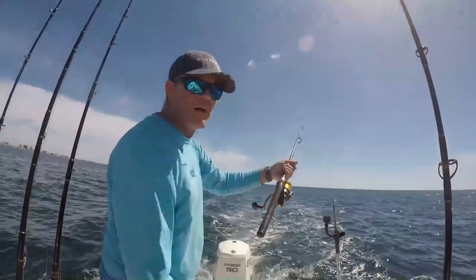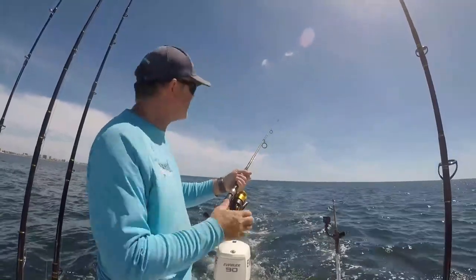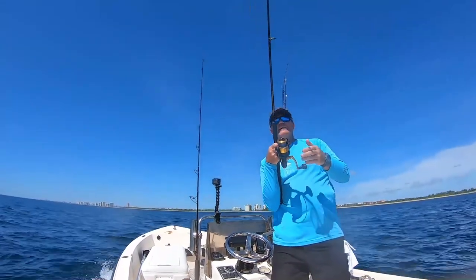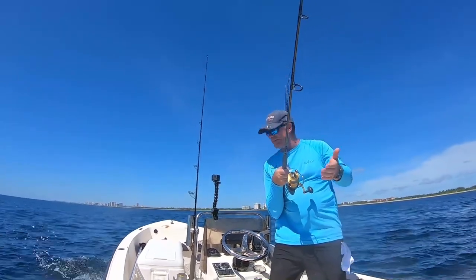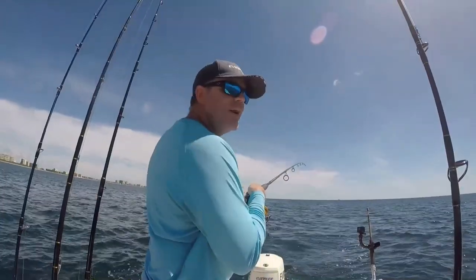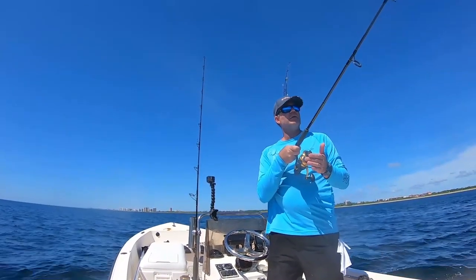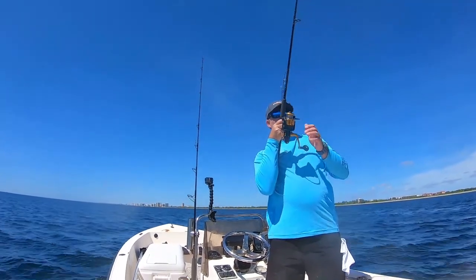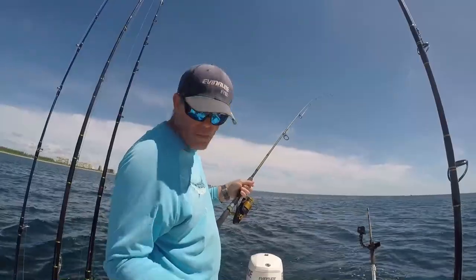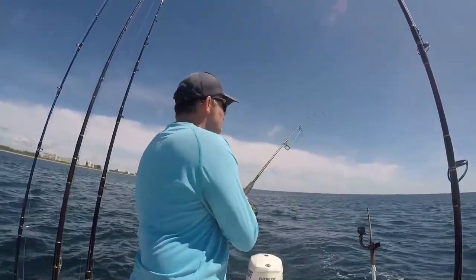We're on! Got one — in about 65 feet of water. Just got the hook-up. We're heading over that ledge of the reef, that 55 to 70 foot ledge. We're hooked up and marking all sorts of fish on the bottom, which means we're in a good spot.